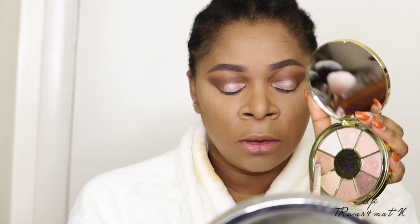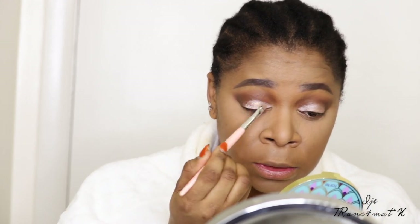The color is a bit too bright, so I'm going to go back in with a brown shimmery eyeshadow and layer that on top to tone it down. I don't like it looking too bright — since I'm going to church, I like to keep my eye look simple and nice.